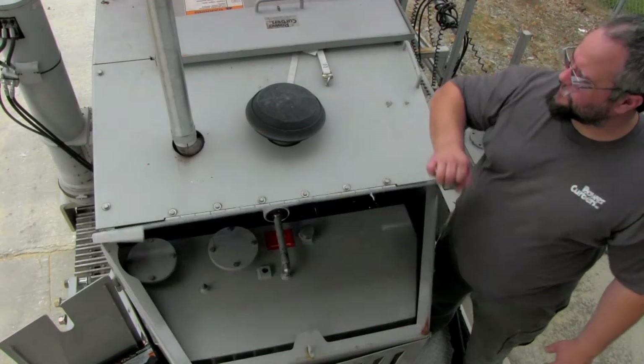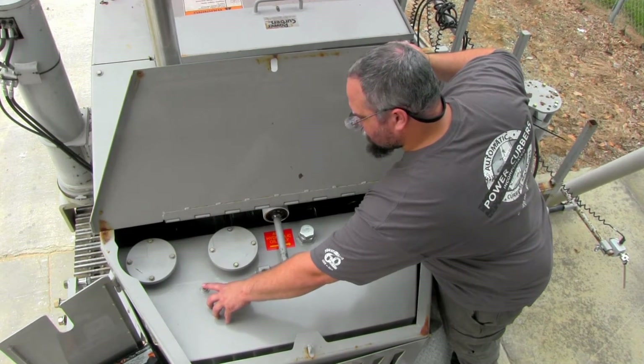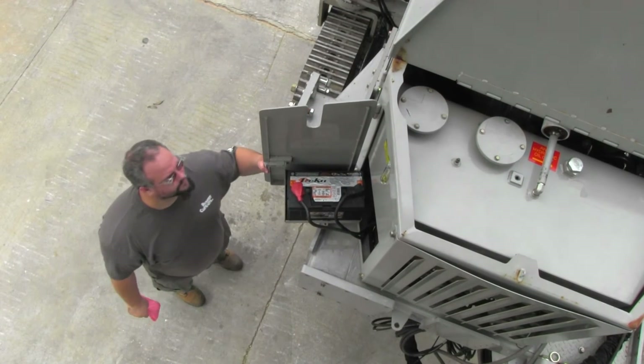First, open the access panel above the hydraulic tank. Press and hold the bleeder valve to allow any trapped air to escape. You can now get an accurate reading on the sight glass.